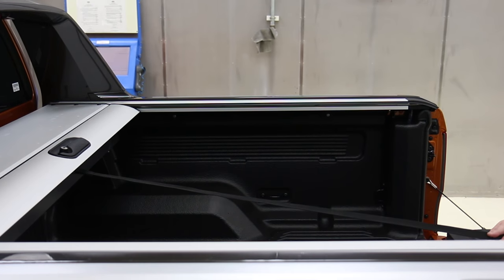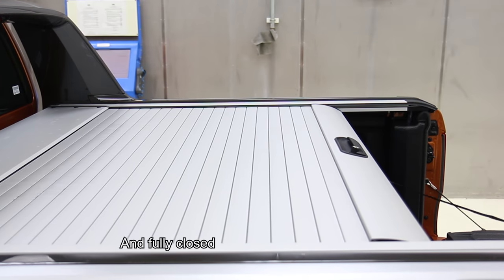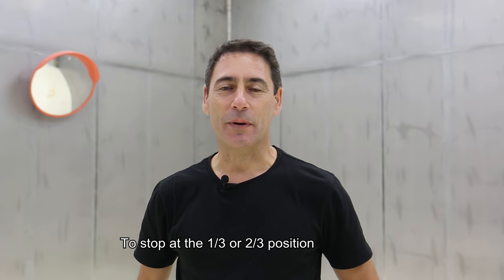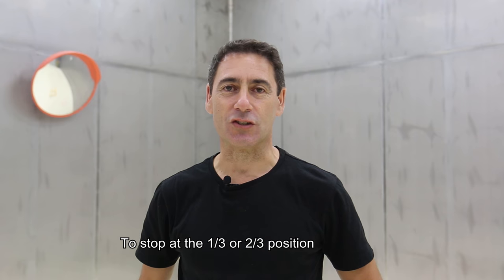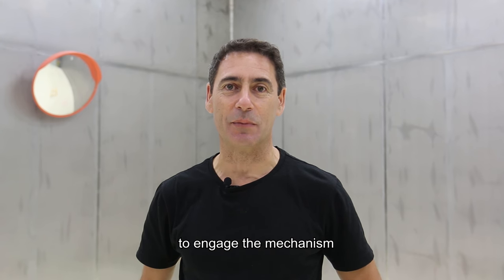Fully open, two thirds open, one third open, and fully closed. To stop at the one third or two thirds position, make sure to toggle the strap to the left position to engage the mechanism.